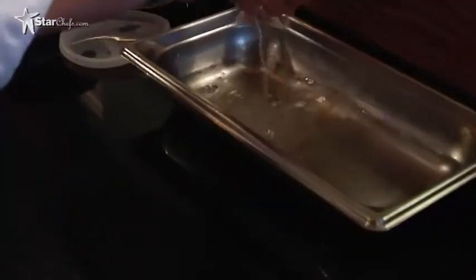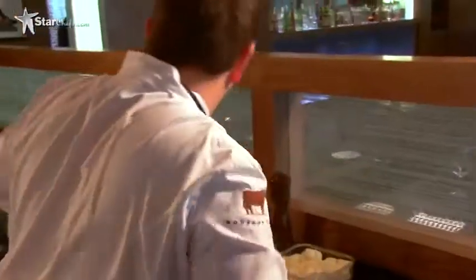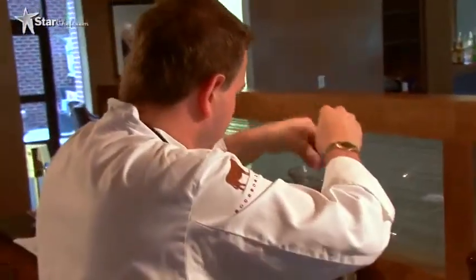So we're at 168°F. The temp's still climbing, so we know we've reached the temperature we need to be at. At this point we're gonna add our gelatin — four sheets of soaked silver gelatin. This is gonna help stabilize it as well.